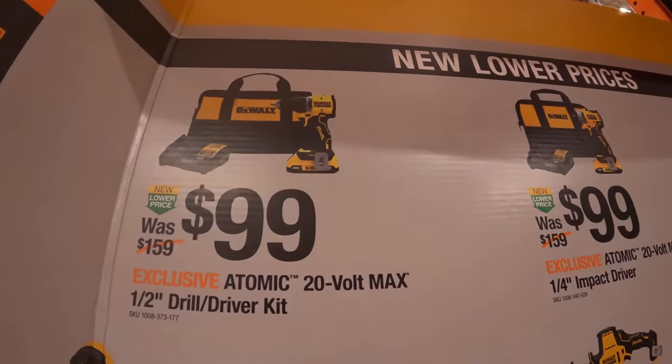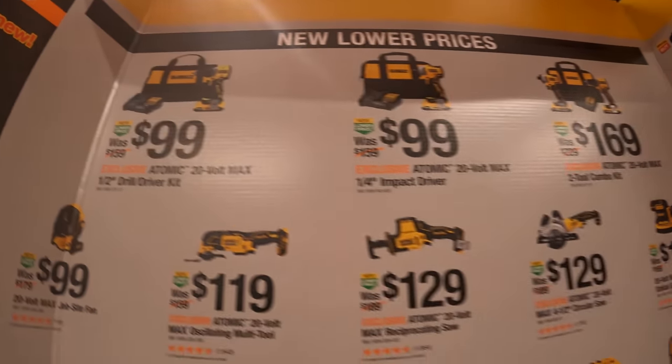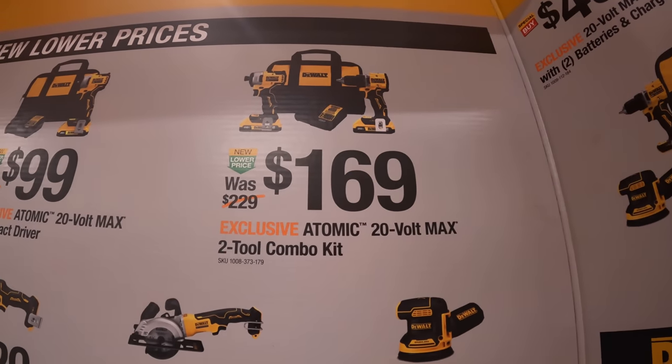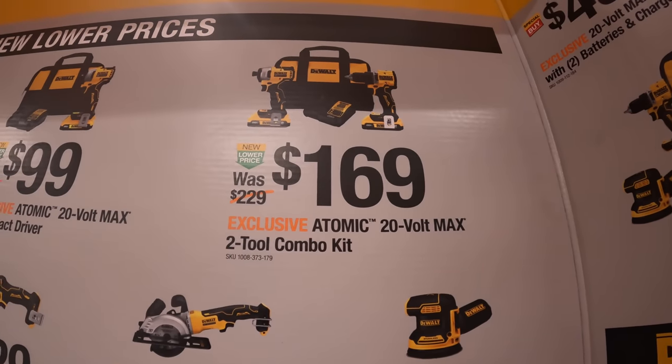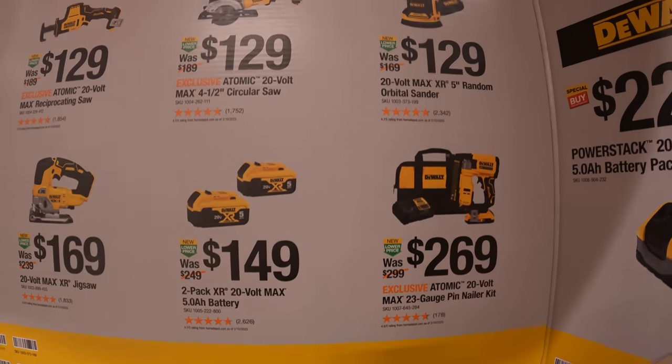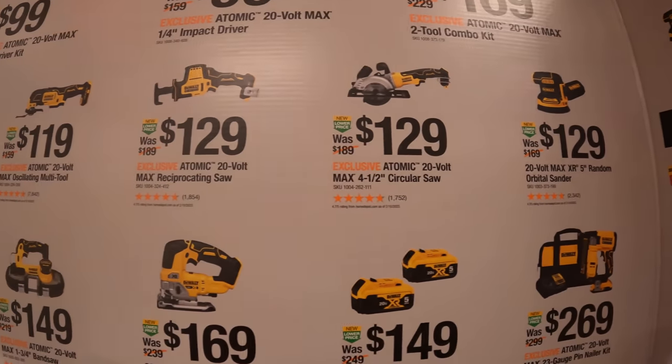That's the new Atomic drill driver. You can also get that as a combo for $169, which I would if I were you. DeWalt is still having a bunch of deals, you guys.